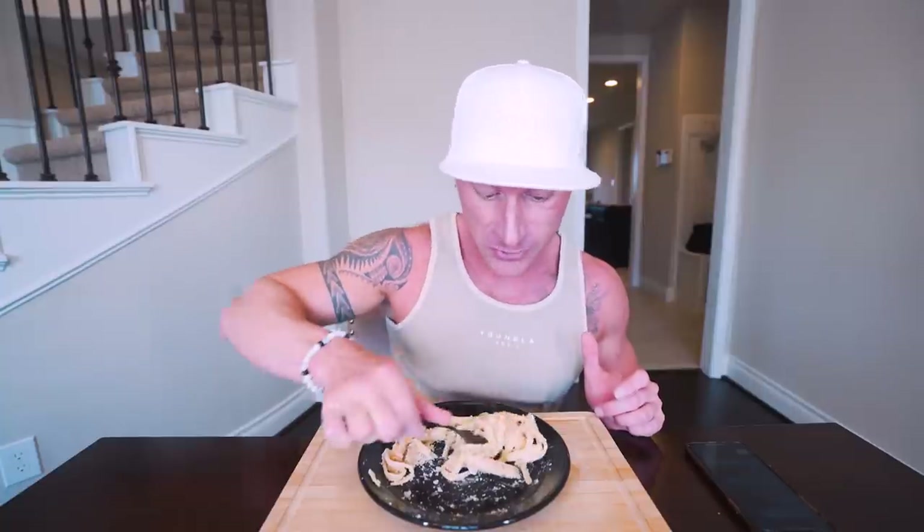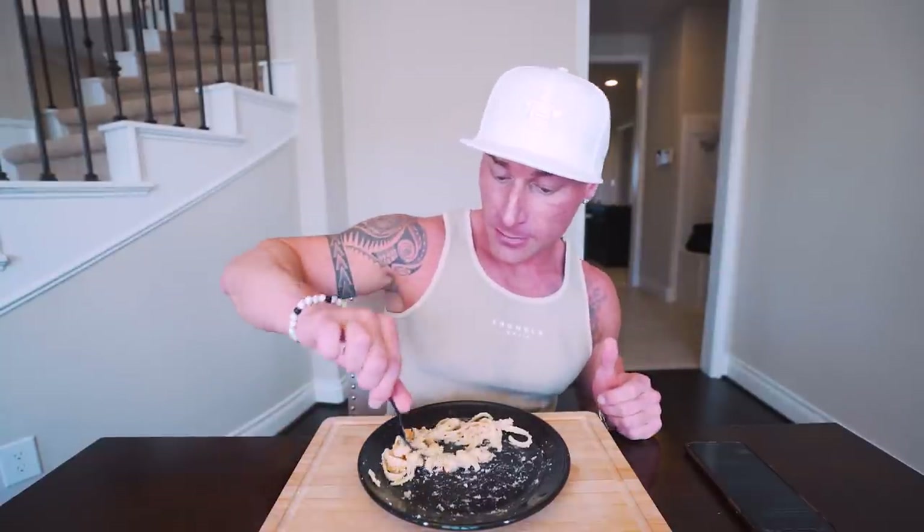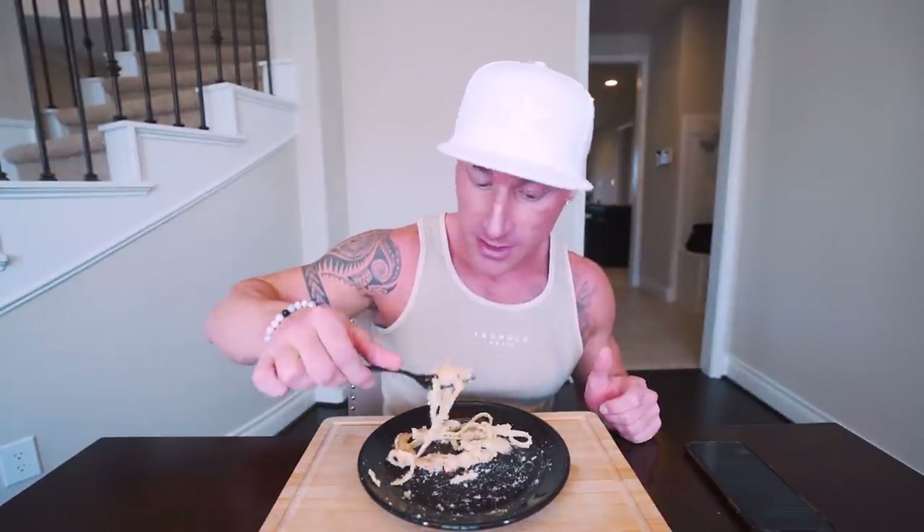If you eat like this all the time and replace bad meals with these good ones, something positive is going to happen — I guarantee it. I could literally eat this recipe four times in one day, have a protein bar on top of that, and still be in a calorie deficit, still getting enough protein, and still eating amazingly. Just because a food has pasta in it doesn't mean it won't work for weight loss. At the end of the day it's all about energy balance — are you eating fewer calories than your body needs?